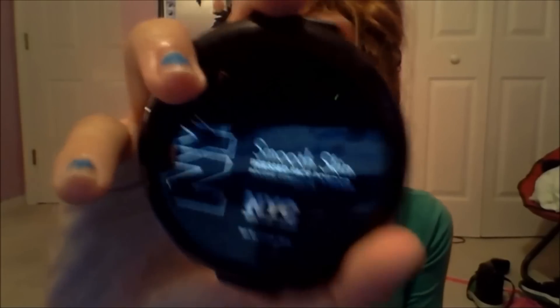The last beauty product I carry is my NYC Smooth Skin Pressed Face Powder in naturally beige. It's just a very nude color and it matches my skin — I also use it as a highlighter a lot of times. My one go-to hair product is a Suave Max Hold Sculpting Gel number eight, non-sticky and alcohol-free. I like scrunching my hair — that's my go-to hairstyle — but I also straighten my hair a lot. So I actually have two go-to hairstyles: scrunching and straightening.